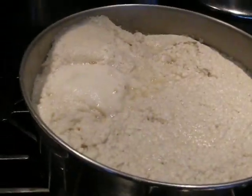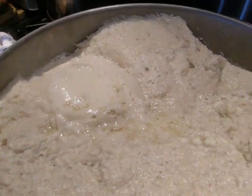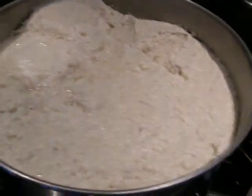And you just do one quadrant at a time, and just let it barely bubble and simmer very gently, like it's doing in that quadrant. You do this for five minutes, then you turn it to the next quadrant, until you get all four.